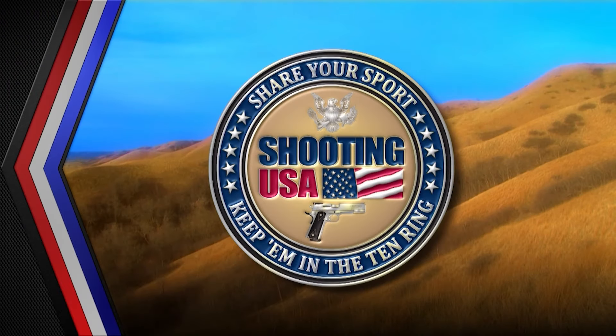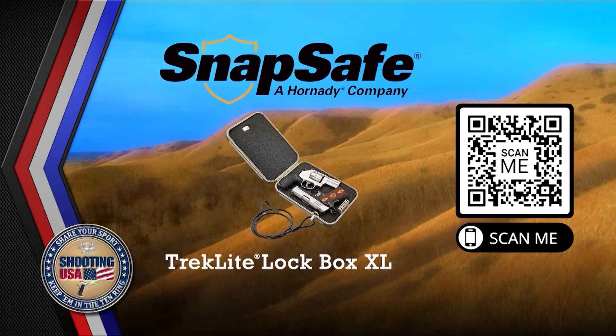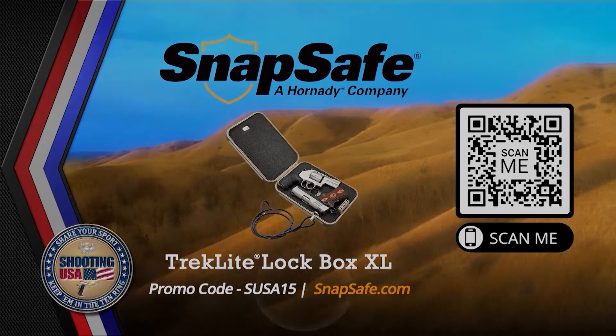Shooting USA is brought to you by Snapsafe and the full line of Trek light lockboxes. Affordable security for home or travel. Get 15% off with code SUSA15 at Snapsafe.com.